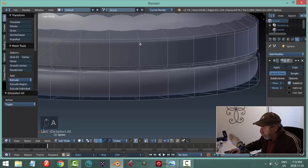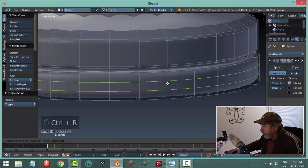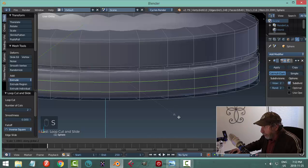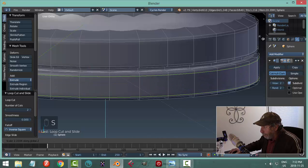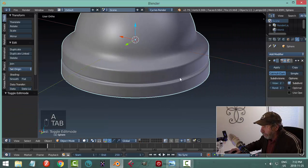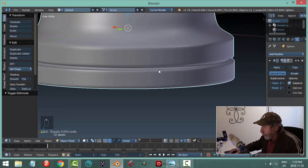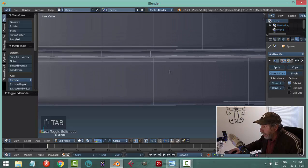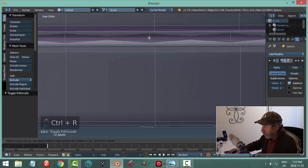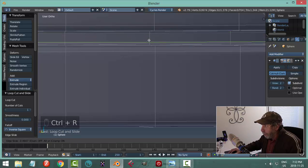If you want those edges to be equal up here and down there, go Ctrl-R and roll the mouse up to get two loops, then scale in Z and they'll go up and down equally. Let's see what that does to our model — it sharpens that up nicely. I'll go into edit mode and click and drag up, and click and drag down.